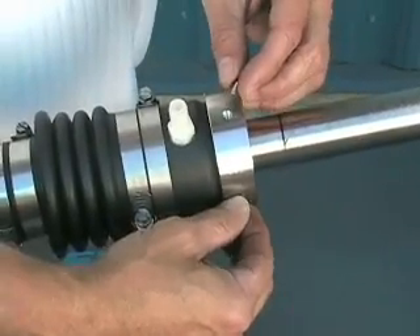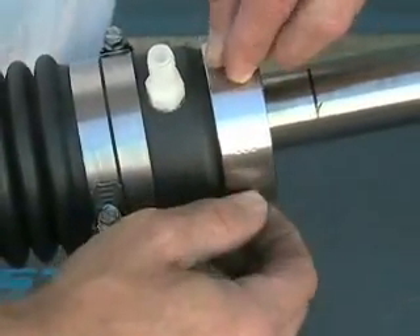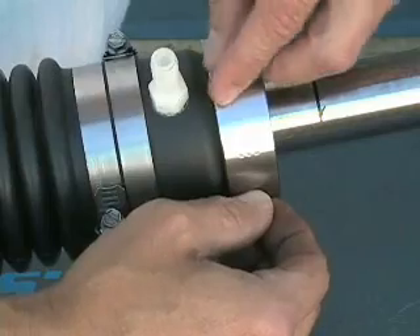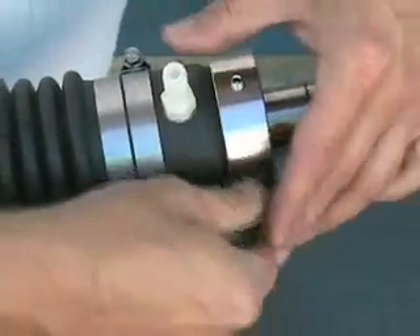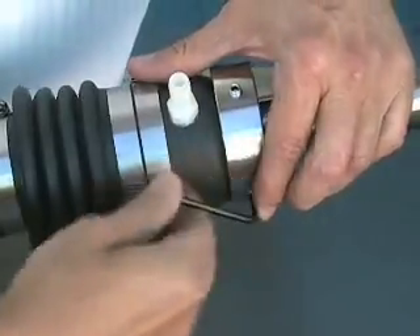We're now going to double-stack the set screws. The top set screws will act as the locking screws to ensure that the bottom set screws, which secure it to the shaft, don't back out.